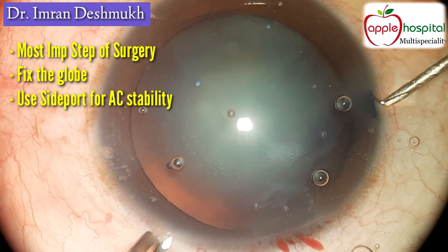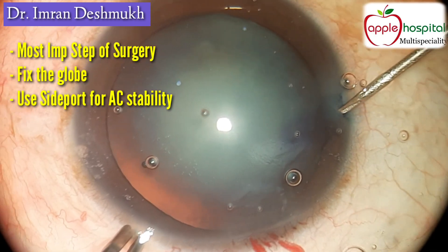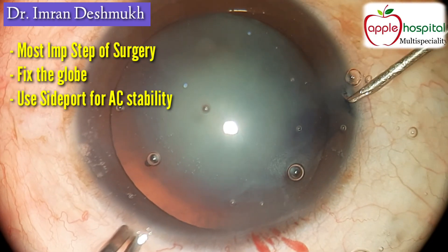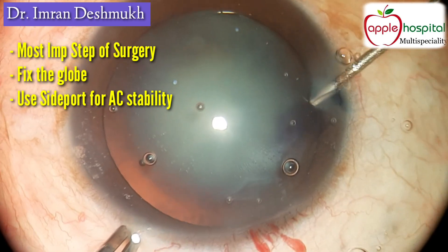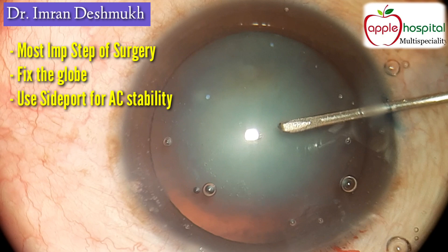First you need to fix the globe. You can either use a rhexis forceps through the main wound or you can use a cystitome made up of a 26 gauge needle through the side port. What I usually prefer is a cystitome — I enter through the side port because it gives good anterior chamber stability.